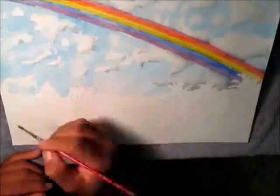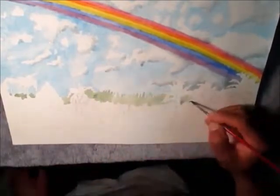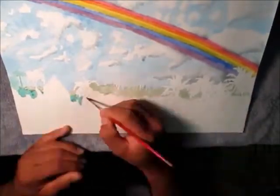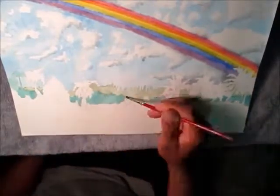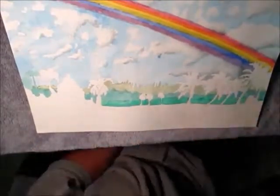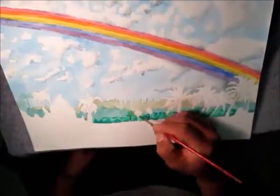When it comes to the edges I soften them up. For the background trees I use ultramarine, golden yellow, cadmium yellow, virgin blue, lemon yellow, yellow blue, and cadmium yellow deep — all for the background trees.